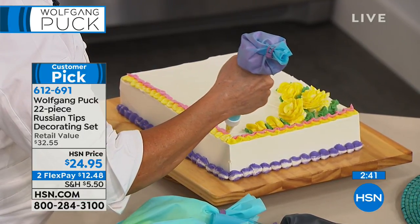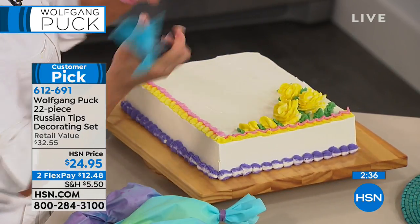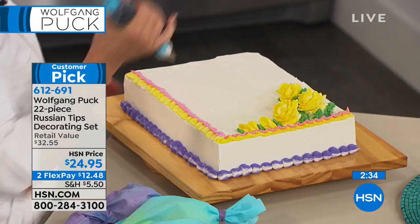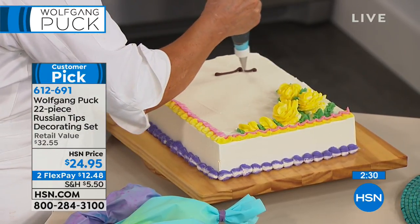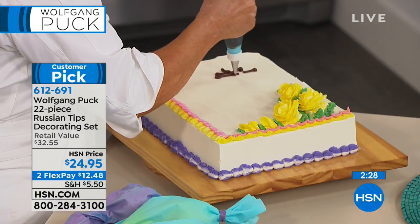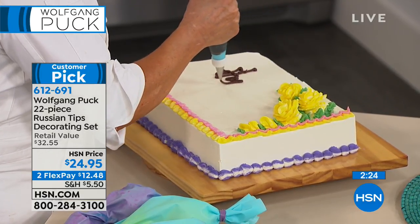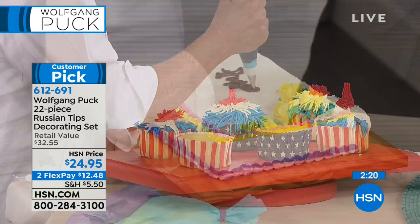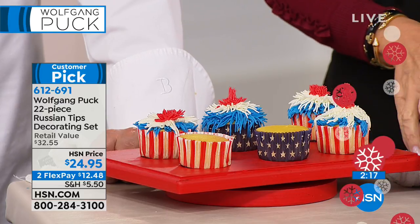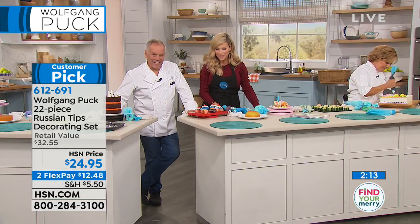Where are you calling from in Michigan? 'We are calling from Beaverton, Michigan.' I'm from Ann Arbor and went to school at Ferris State University. 'Oh fantastic — my husband is going to be so jealous because he's an actual chef as well. We have our own restaurant up here and we just love your products.' Oh thank you so much, Debra. You have a wonderful weekend. Bye-bye.